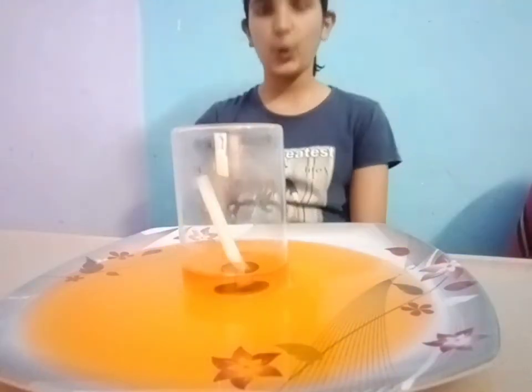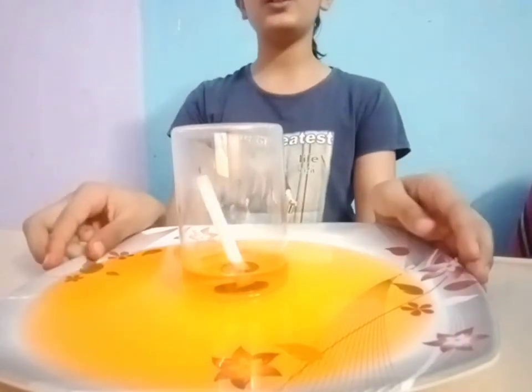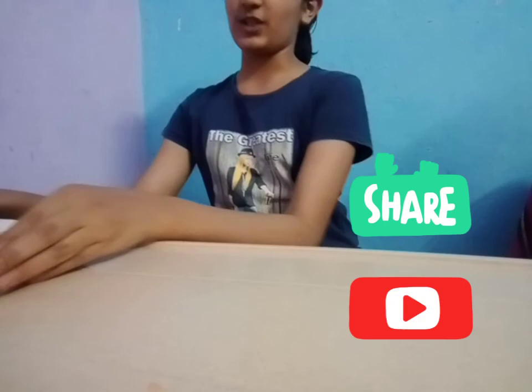So this was the experiment. Hope you liked it. If yes, don't forget to like the video, share, and subscribe the channel. Bye. I will come with new videos very soon. Till that, stay tuned and stay connected.